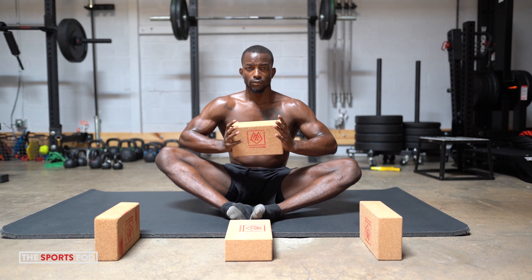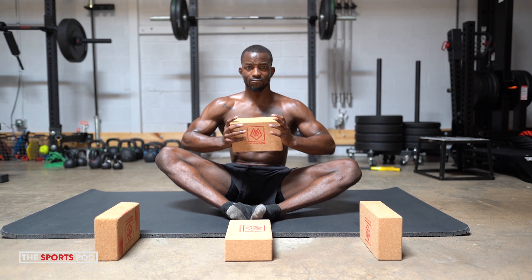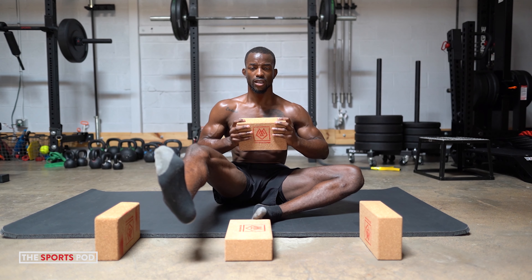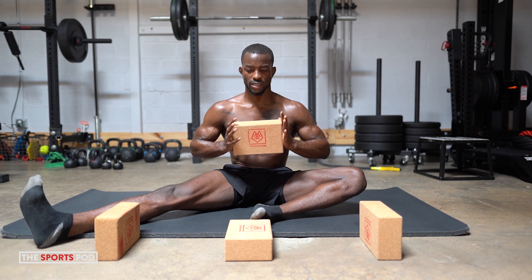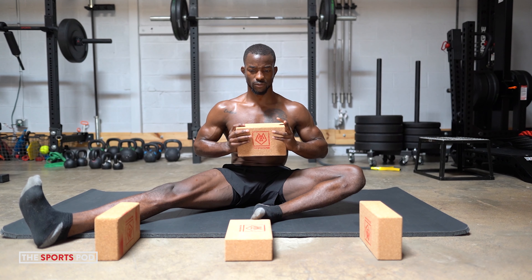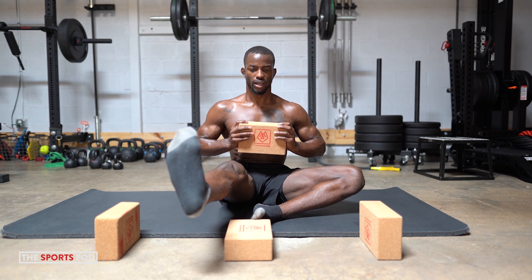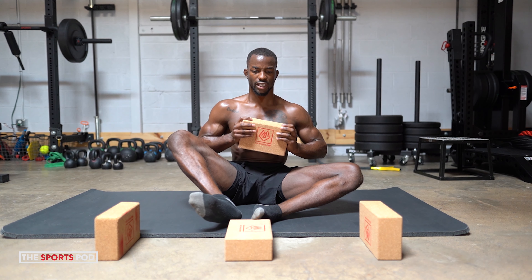Inhale big, exhale. Use that tension, lift off. Extend at the knee, abduct away at the hip. Soft touch that reset. Repeat the process. Inhale, exhale. Flexion at the hip, adduct. Flex at the knee. Knee at the center.